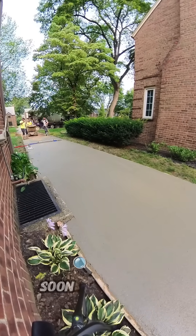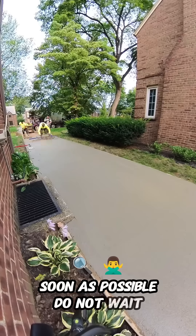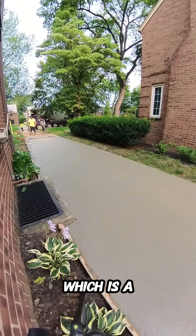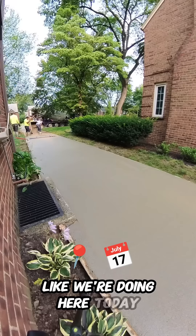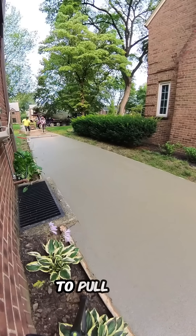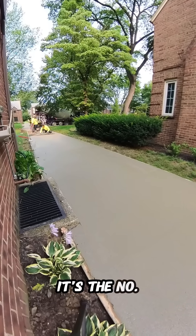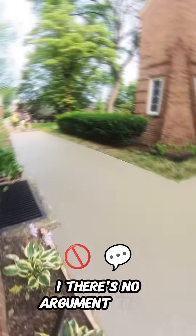You have to pop out as soon as possible. Do not wait on the Darby. If you're pouring concrete at the consistency you should — a typical four or five slump like we're doing here today — you should very easily be able to pull this concrete down and step out immediately and Darby. It's the number one trick in concrete, period.